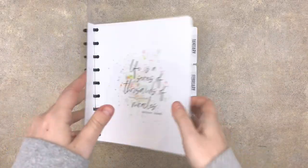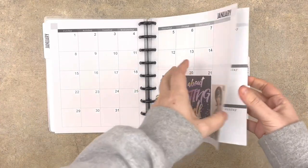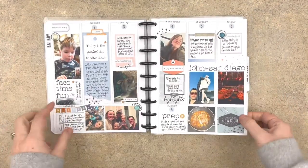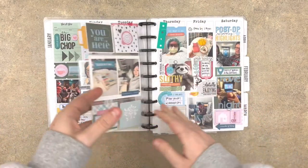Hey, this is Rachel from The Life Facilitator, and I am sharing a memory plan with me today. I'm going to give you a quick look at the pages that I have already completed for 2023.